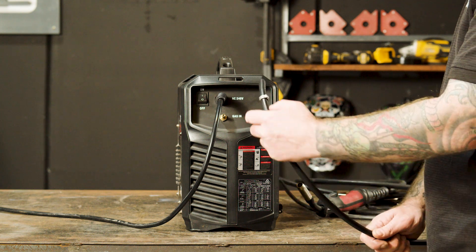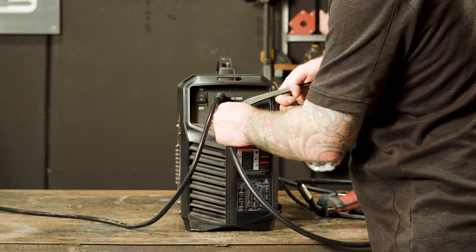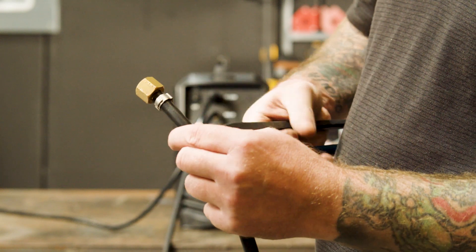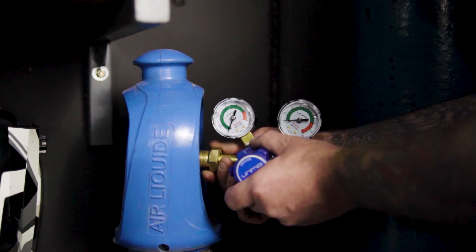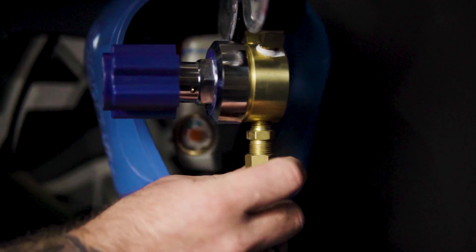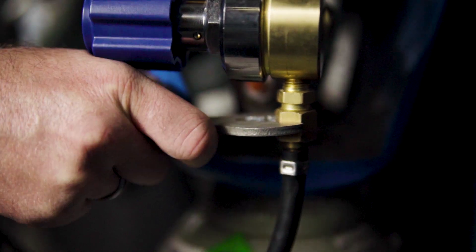Step two: gas connection. It's now time to connect our gas hose to the gas inlet on the back of our machine, and crimp it tight using a hose clamp. Also, insert the regulator tail into the other end of the gas hose and crimp using a hose clamp. This is the regulator we're using. Now we connect our argon regulator to our gas bottle and tighten using a spanner. This is an argon CO2 mixture, ideal for MIG welding mild steel. Next, attach the other end of the gas hose to the regulator and tighten once again with the spanner.